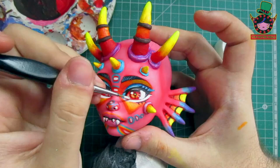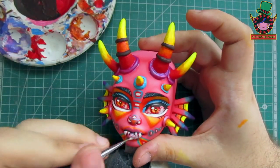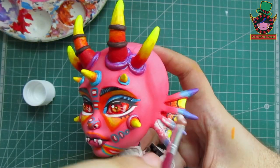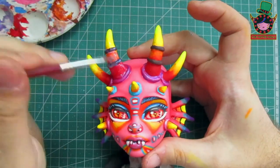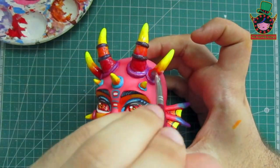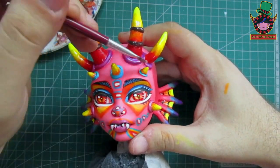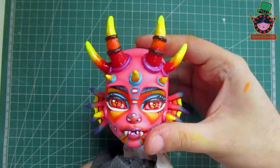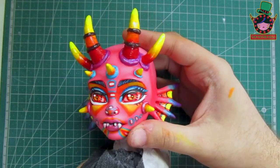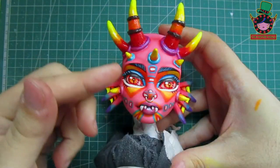With that ready, I begin to protect my work with gloss varnish in certain parts — the eyes, lids, fangs, and of course the rest that I painted. And this is how the face of the Diablico Susio has turned out, having used bright colors in her makeup. To be my own design it has turned out wonderful, which makes me feel very proud of myself. Off camera I pierced her nose using a gold jewelry wire, and with that the repaint is done.